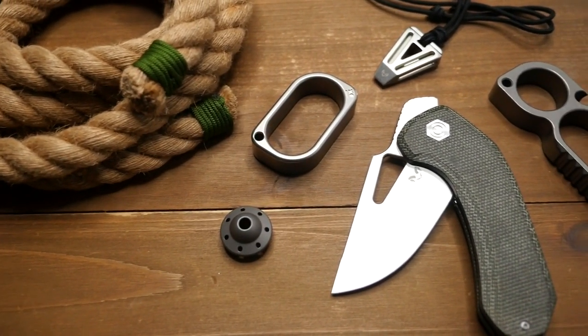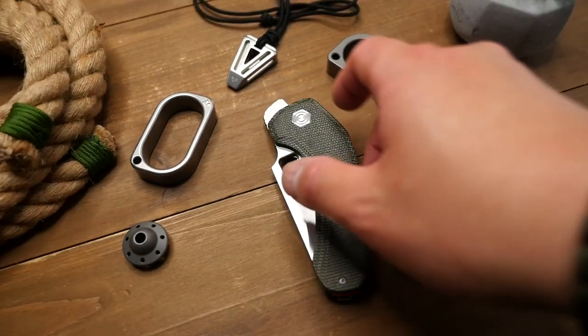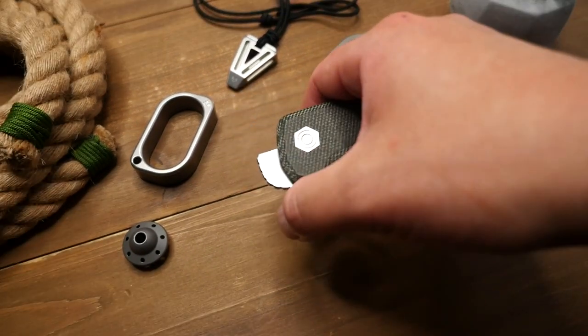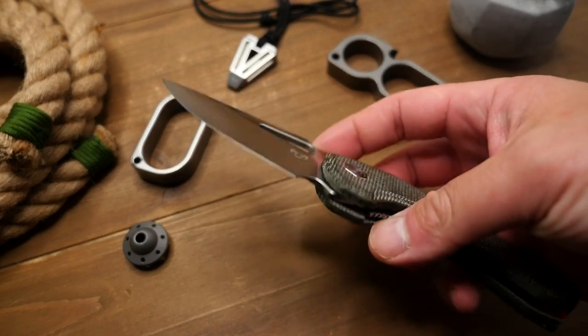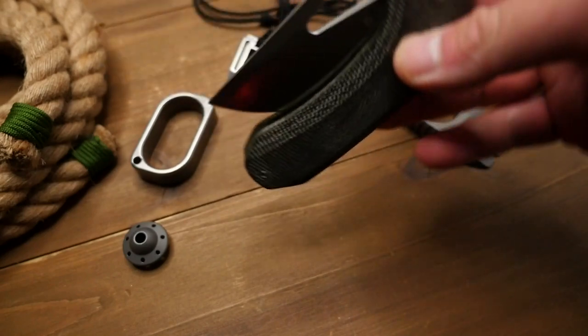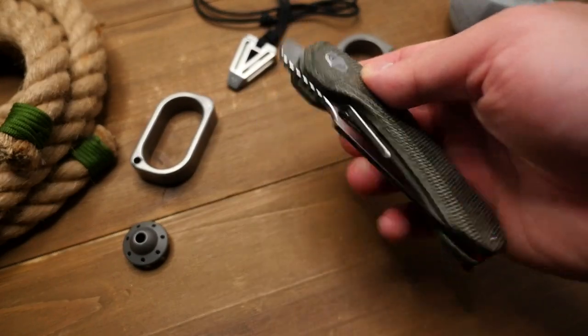Unfortunately the micarta version you see here will not be available. Due to a change in the manufacturing partner, the available options are the titanium frame lock version which is in S35VN and a G10 version in 14C28N. All the prices are reflected in the materials.